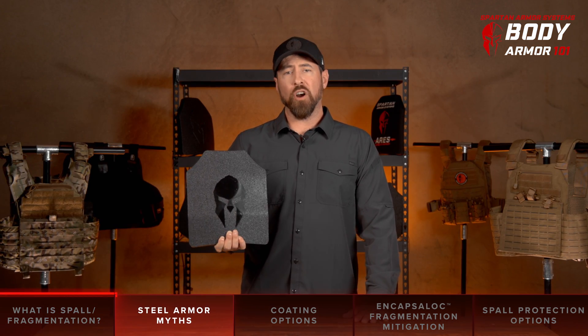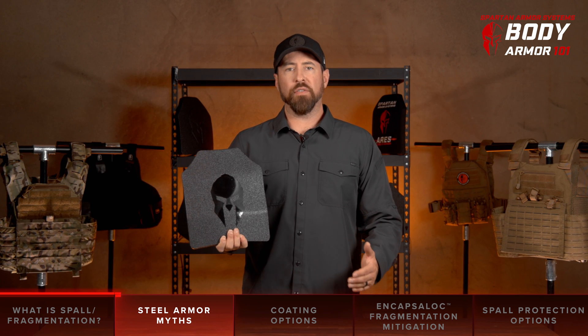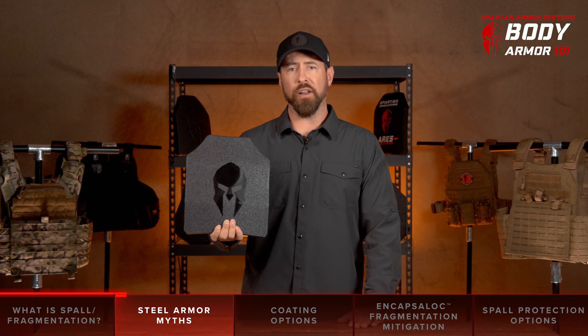There are many myths and a good deal of armchair speculation, especially on the internet, concerning spalling and fragmentation. Today we're going to shed some light on the realities and dispel some of those myths when it comes to steel core body armor.